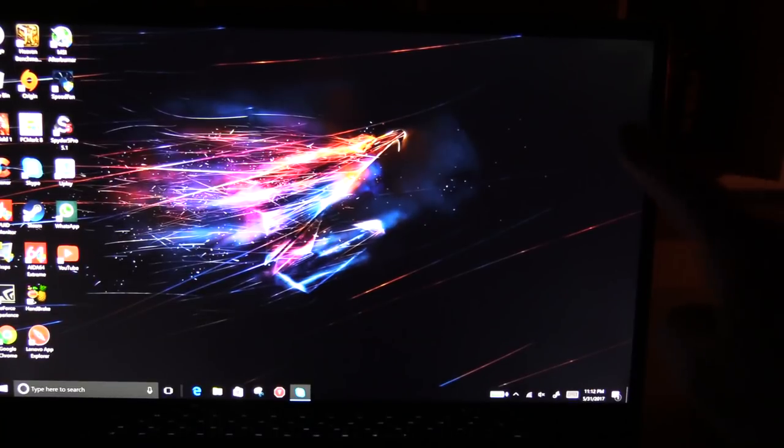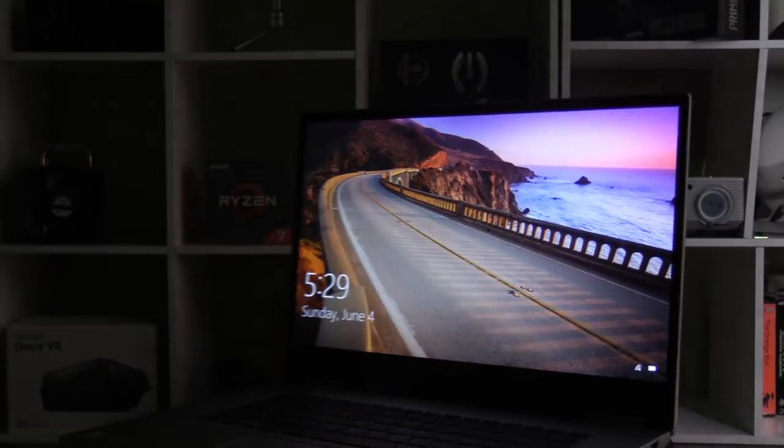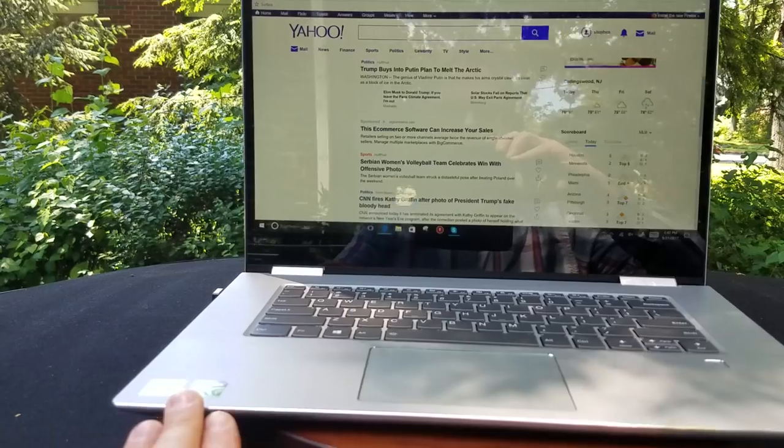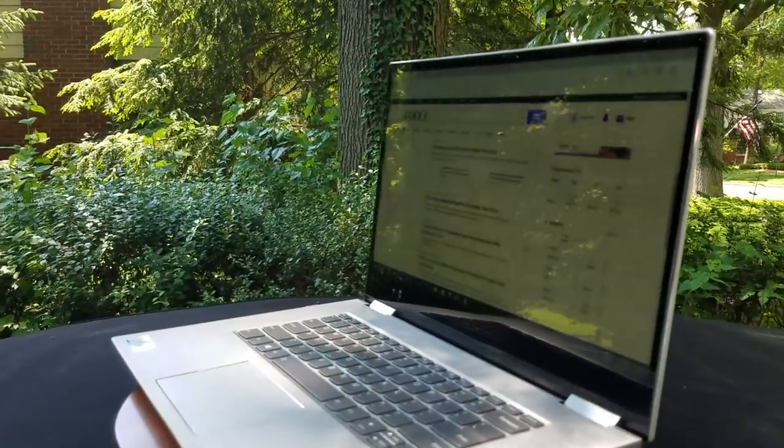There's a 720p webcam at the top. The screen has a bit of wobble when you touch it, but the hinges are stiff and it's not possible to open it with one hand. There's minimal light bleed — just a little in the top right corner — and at full brightness the display has good viewing angles indoors. Under direct light, however, it's a completely different story: reflections make it very hard to use. If you plan to use it in tablet mode outside, the reflections and the weight of 4.9 pounds make it very awkward.